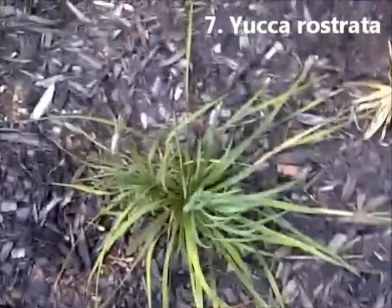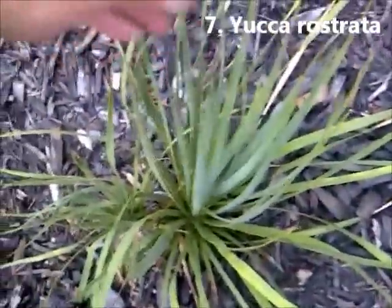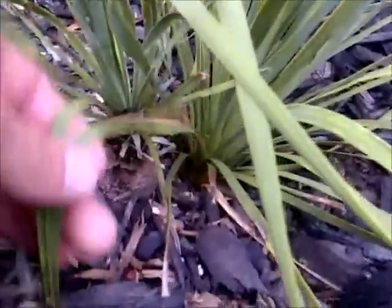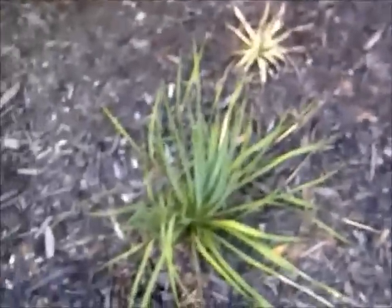Yucca Rostrata, doing much better. It's a double head. This is its newer head after having a bad winter two years ago. And this is its first head, which is starting to finally do okay. It's got a small trunk, maybe about two inches on its original head. I think it's going to do better this year with a little bit of snow protection.